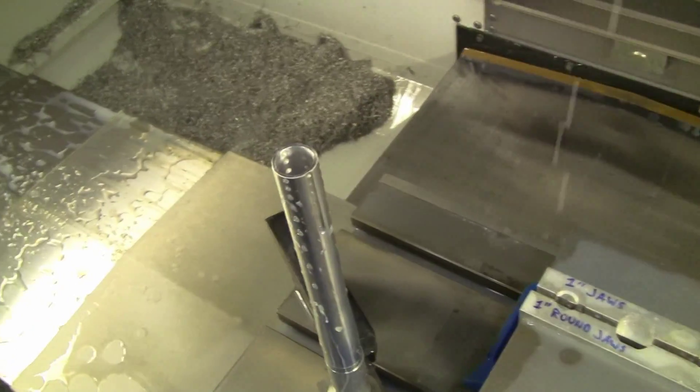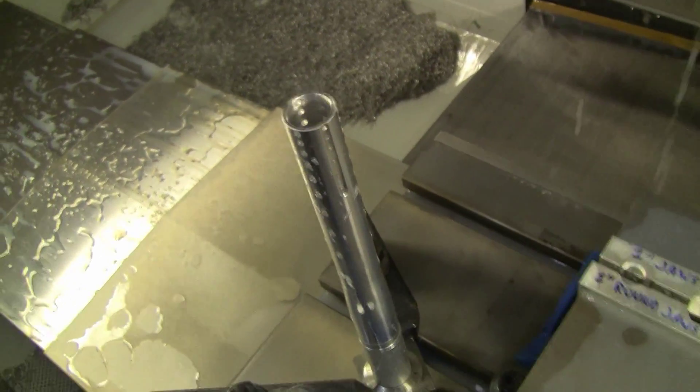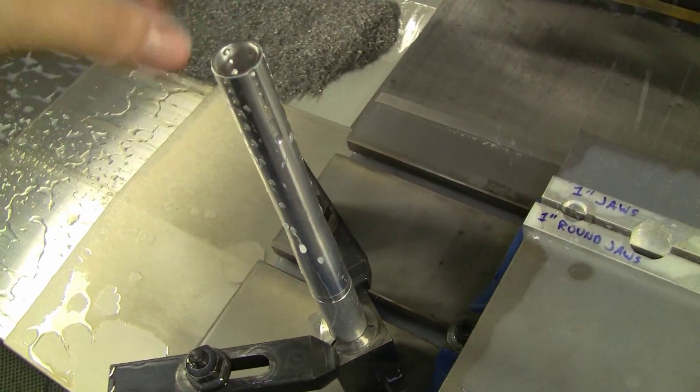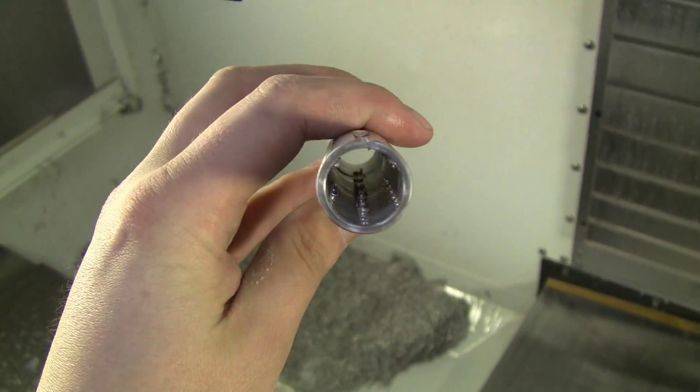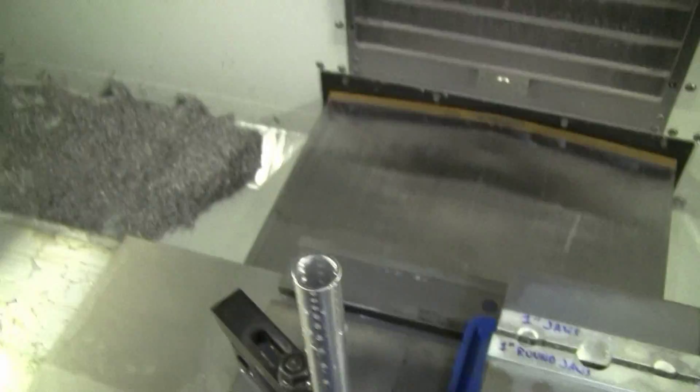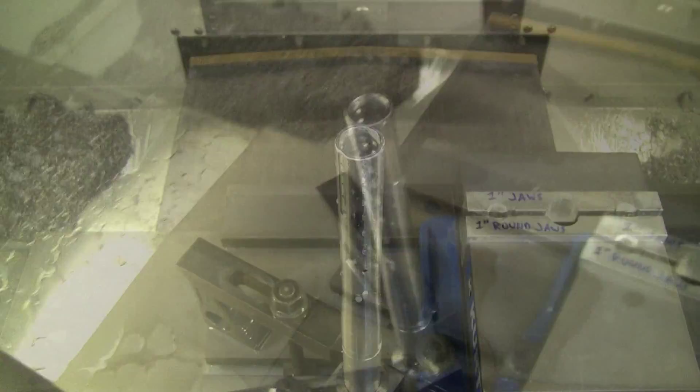Alright, that's all there is to it. This now has a fully deburred internal structure. All those ports used to look like this — if you look through there, look at all those holes, there's burrs all over the place — and now that's cleaned them up. Everything's cool.